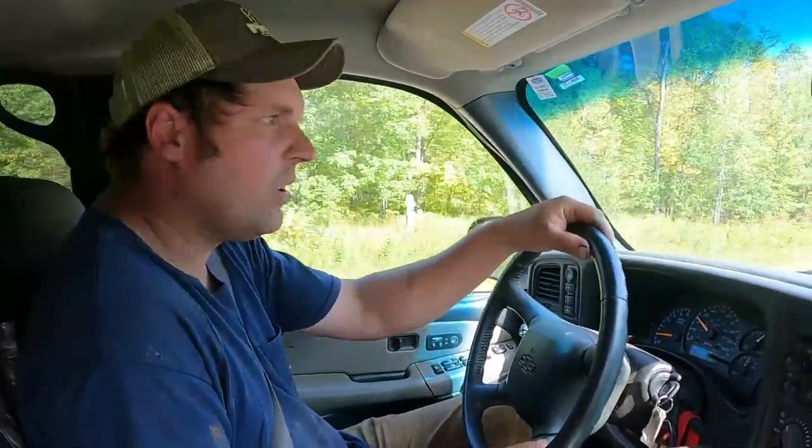Well, we got ourselves a bagger. It seems to be pretty decent. Like I said, it needs a couple little things, but for a couple bags a year it's definitely good enough. We ran it and it seemed good. That big main chain that drives it is a little bit loose, but I checked the teeth and the sprockets all look good. So tighten that up and it should be good to go. We'll hopefully try it out this fall.